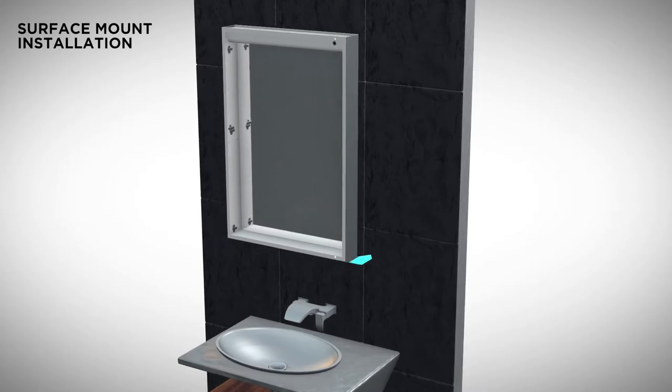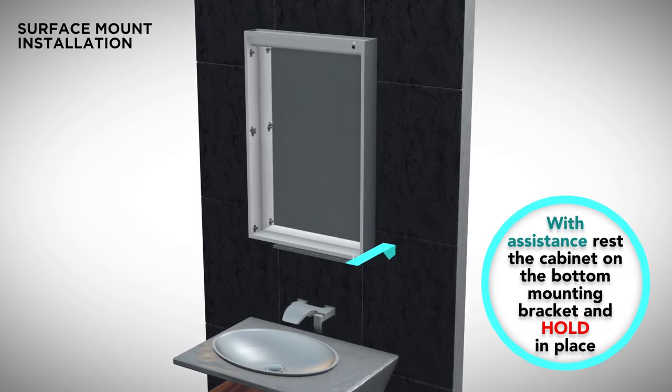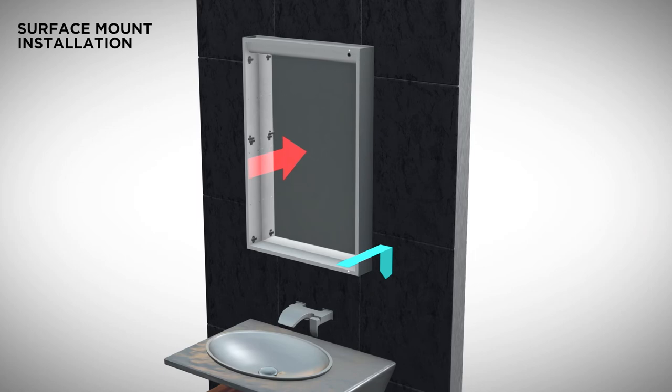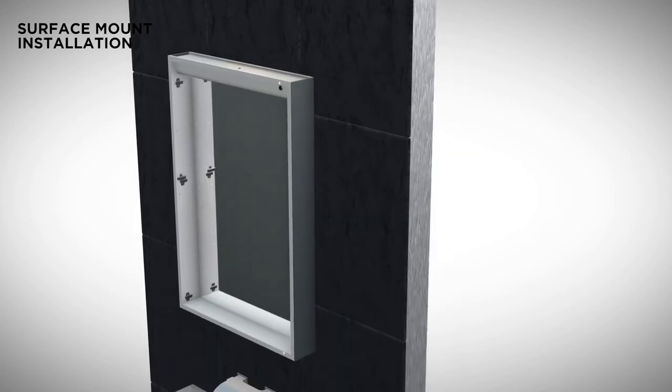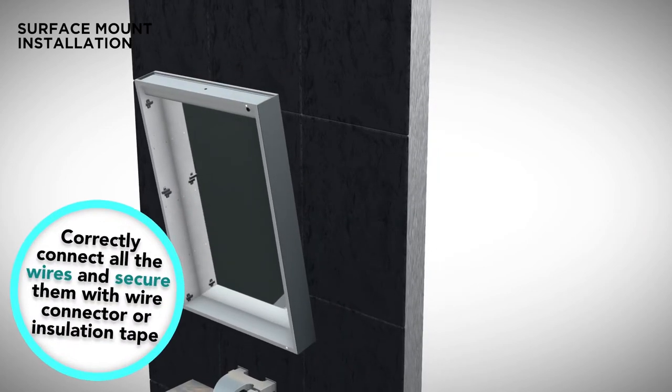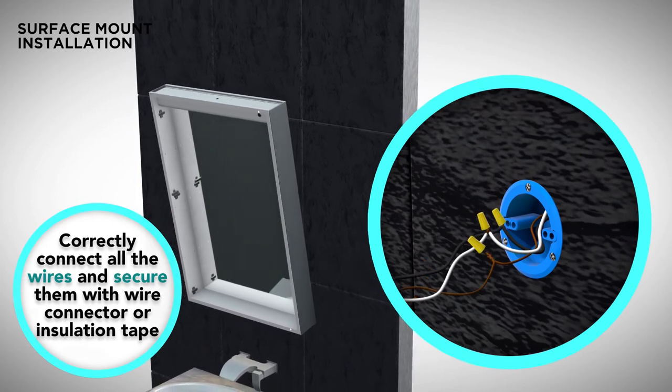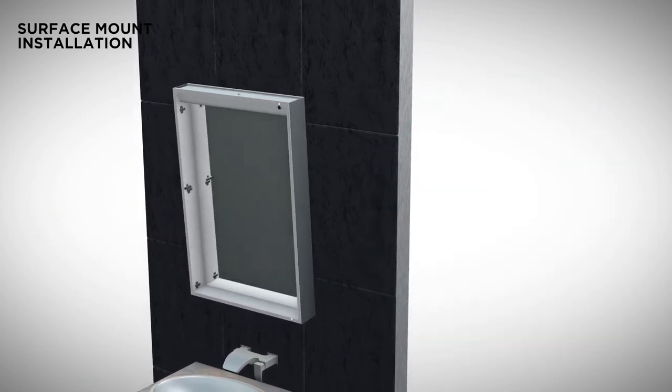You are now ready to install your cabinet. Press the cabinet against the wall and slide it onto the bottom bracket installed in the previous step. Connect electrical wires: while ensuring the support of the cabinet, attach the electrical cables. We recommend at least two people for this part of the installation and three for larger combinations.